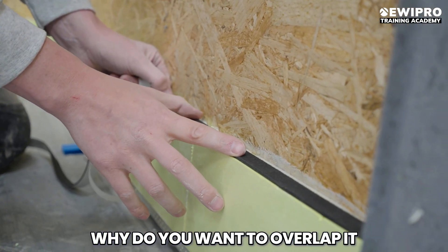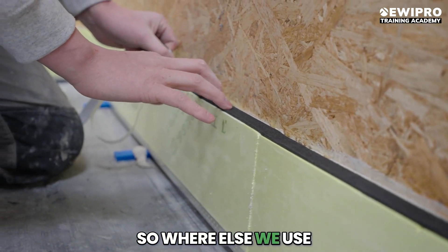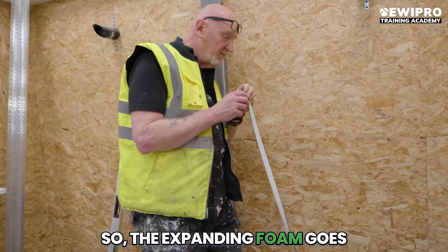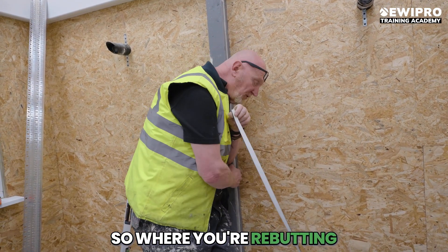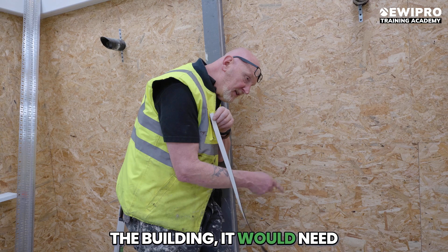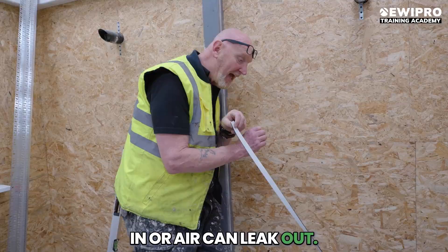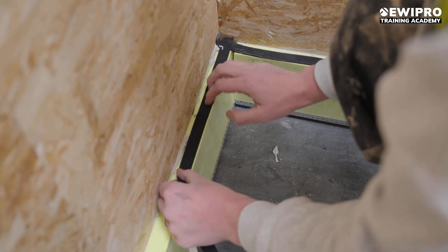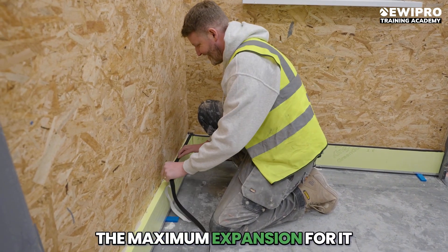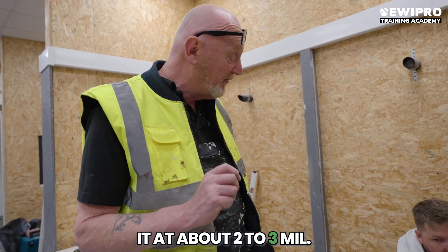Why do you want to overlap it? So that if it shrinks back it doesn't create a gap. So where else will you use this expanding foam? The expanding foam goes at every interface — where you are butting up to anything, any pipework coming out of the building, anywhere where water can leak in or air can leak out. The maximum expansion for it to work is 8mm but you want to be setting it at about 2-3mm.